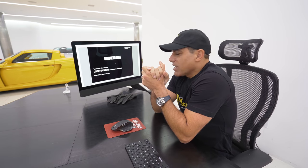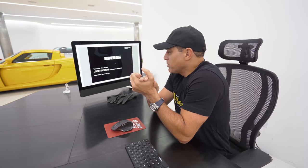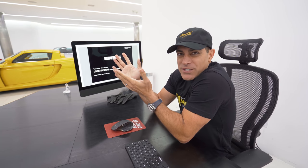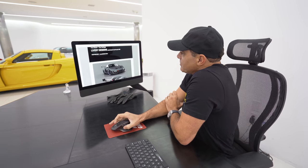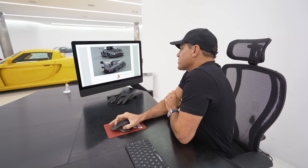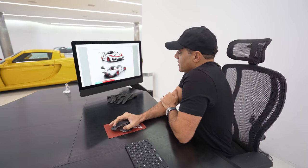As you guys know I used to own a GT2 RS — absolute monster. I can't imagine how much crazier it could get with this 935 being stripped down to bare minimum. It doesn't even have a passenger seat, which I'm going to get to. It comes with a lot of options in terms of design, and they even offer a full carbon fiber body. This car is such a legendary car known as the Moby Dick, and I went with the classic Martini.